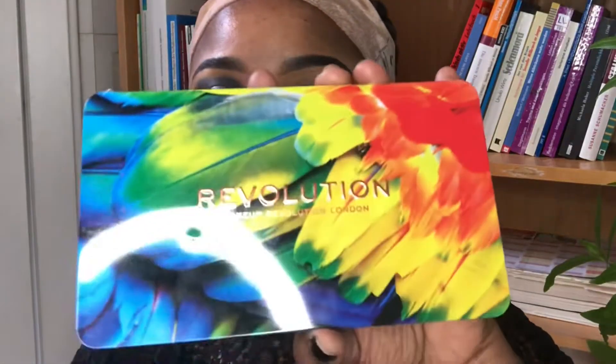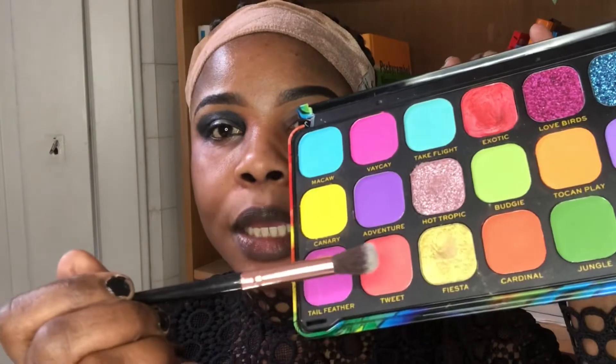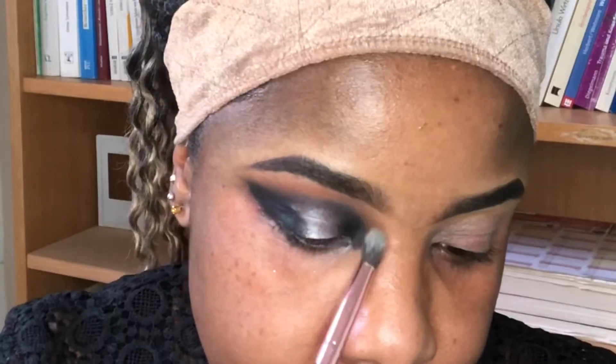Using my Revolution eyeshadow palette, I'm using this color on my upper lid just to blend it. The brush is a bit too big, so let's change the brush — this is the best brush.